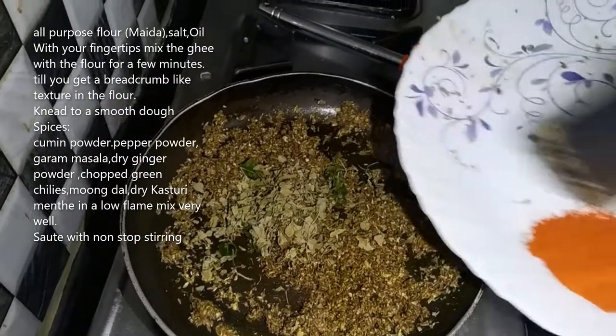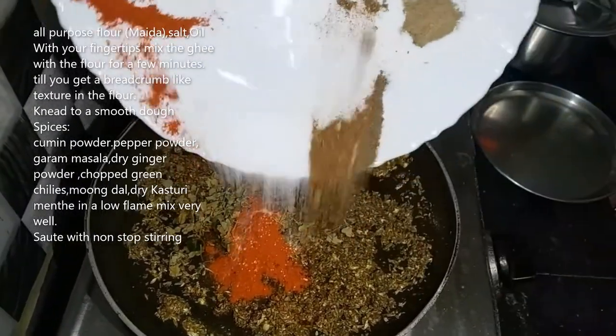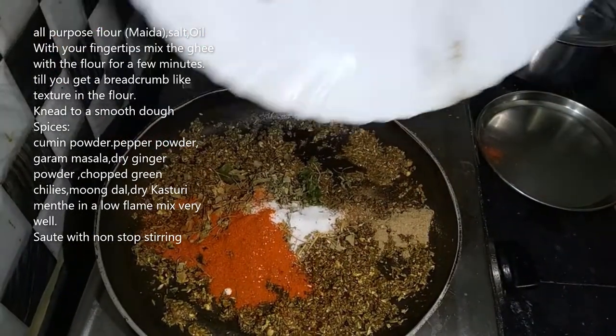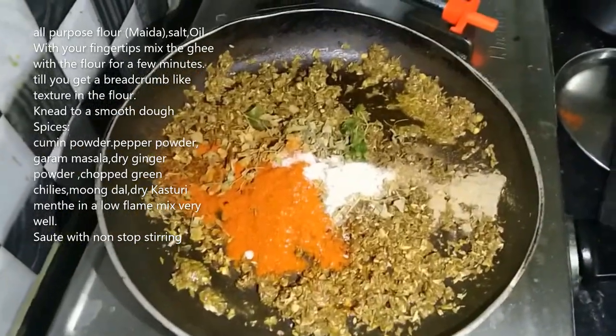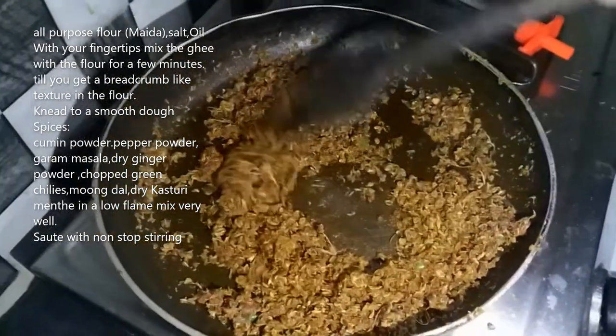We cook the ingredients, and we cook the ingredients for a bit. We cook the ingredients.